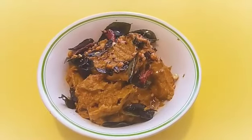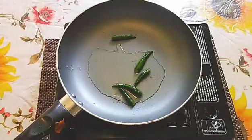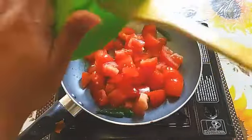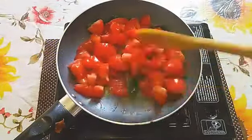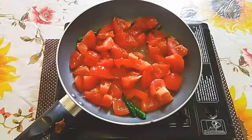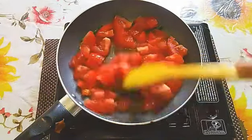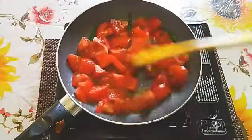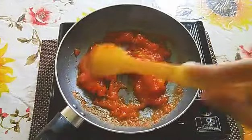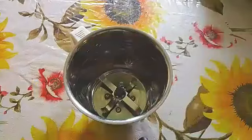Now I'm going to show you how to make the tomato chutney in Andhra style for rice. I have two tablespoons of oil and about five green chilies. I've taken three big-size tomatoes cut into pieces. We have to cook the tomatoes well for five minutes. I'm going to add half a teaspoon of salt and let it fry for a little while.